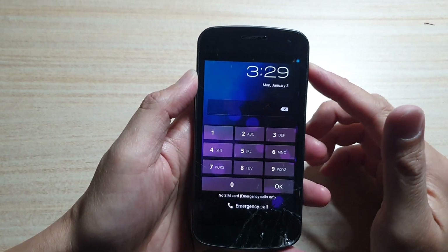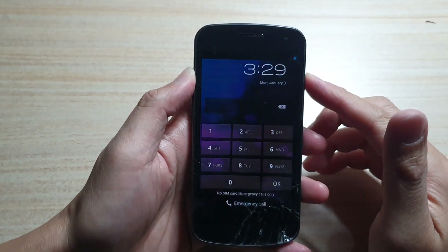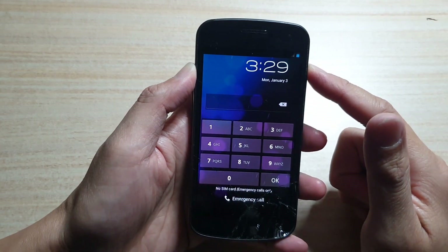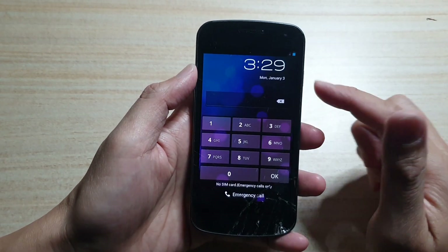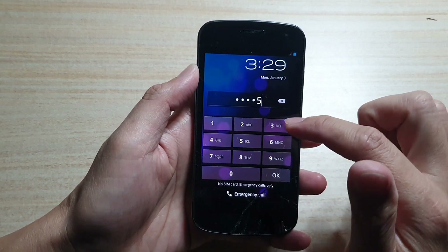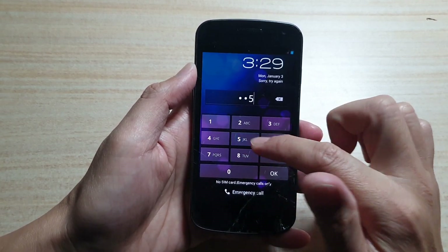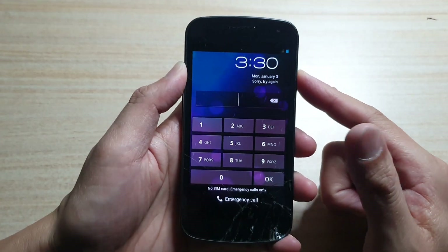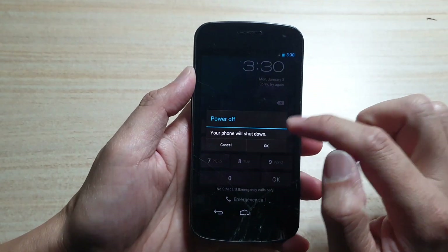Hey guys, in this video we're going to take a look at how you can reset the Samsung Galaxy Nexus. You can see here the phone has a passcode screen, so in order to reset we need to first press and hold the power button and switch off the device.